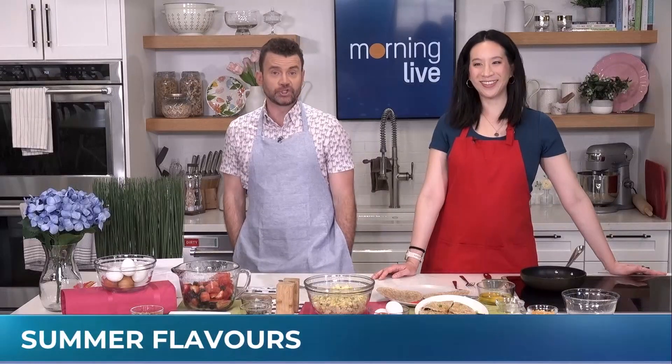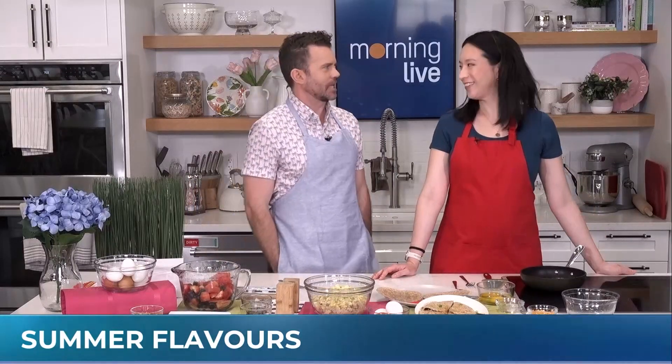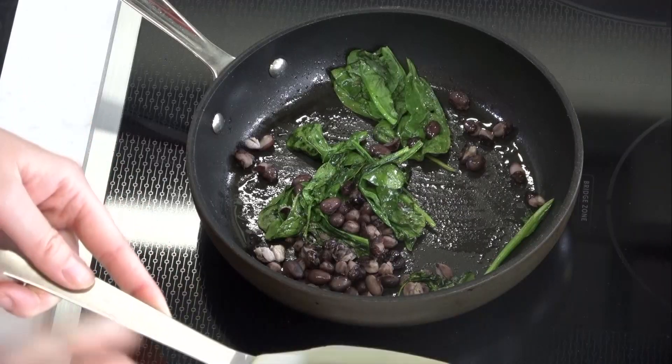We're getting ready for the summer season now that we're into June with some yummy recipes that actually won't break the bank. Great to have registered dietitian Michelle Jalen back on the show making the canteen smell so delicious. What you got spinning up there Michelle? So I've got some spinach as well as black beans and we are making an egg black bean spinach quesadilla.